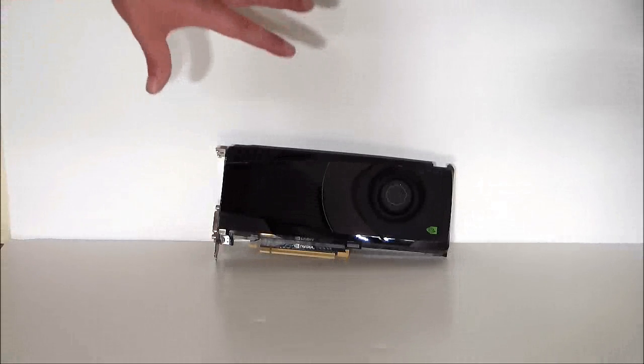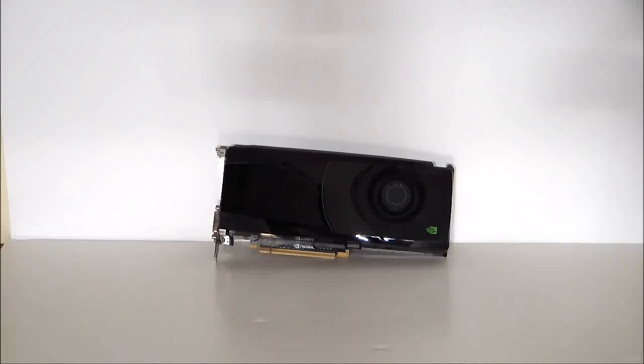So everyone, this has been a quick overview of the NVIDIA GeForce GTX 680. Thank you very much. Have a great day. See you next time. Stay thirsty, my friends. Bye-bye.